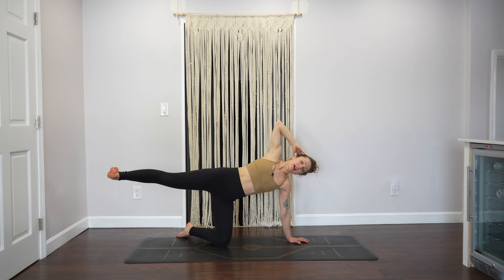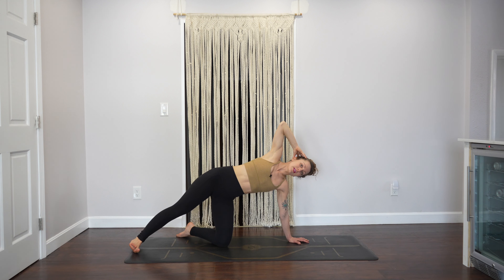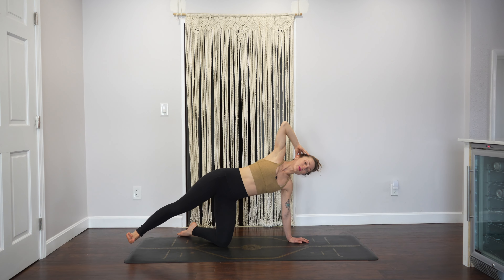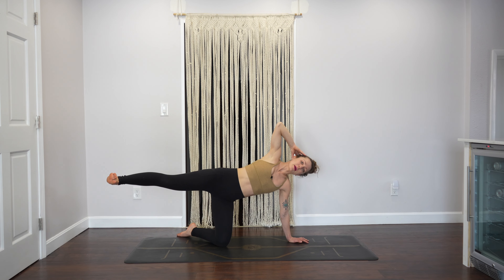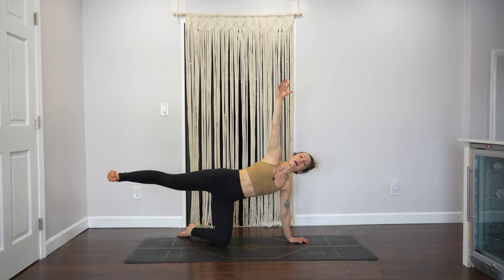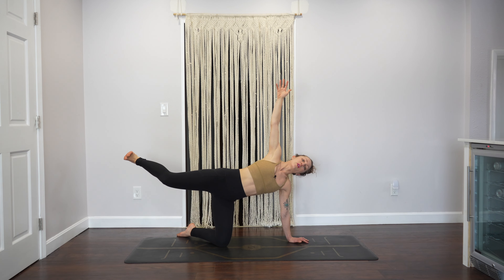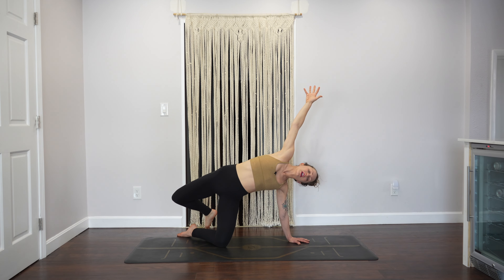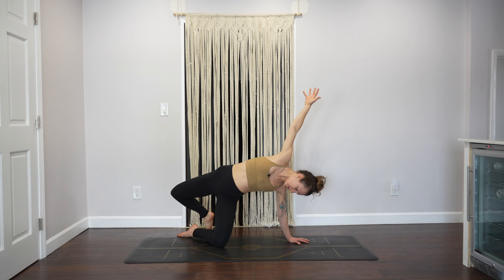Lift your right heel and slowly bring your right leg back behind you into a modified half moon. Bring your right fingertips behind your head, bring your right foot down to the ground and lift it back up. Two more — really slow — slowly bring it up. A lot of glute work here. Lift it up, and then lift your right arm up to the sky.